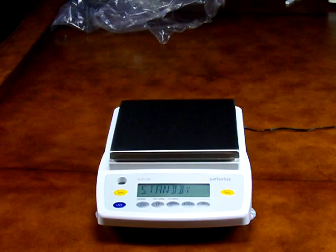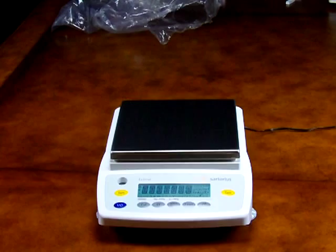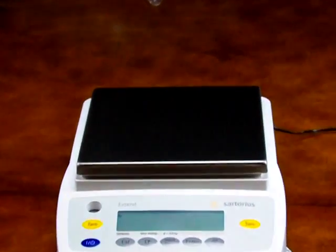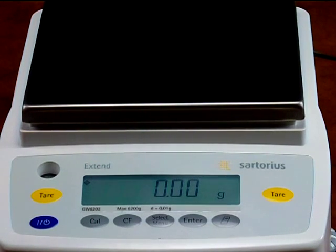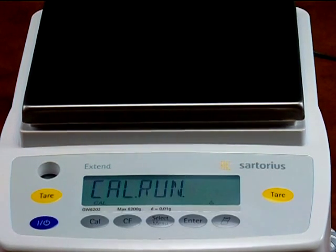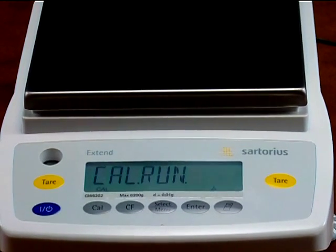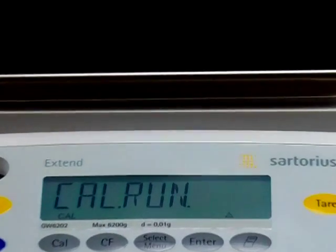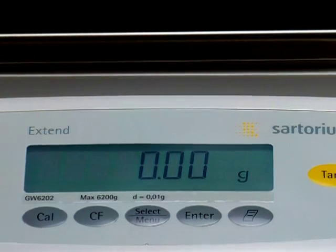Operation of the balance is simple. Press the blue on/off button to power up the balance. Notice the LCD segments all illuminate in the power-up test. The balance goes to 0.0 grams. Simply press the cal button to initiate the motorized internal calibration. The balance drops the internal calibration weight to perform the calibration. The display shows CAL-N, and now the balance is ready to weigh.